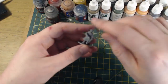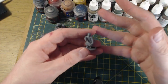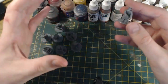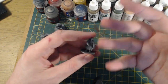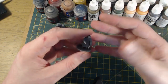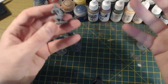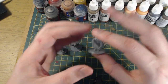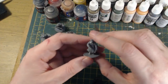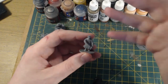With my NCOs I like them to stand out from the rest of the squad. You can achieve this by adding a field cap or forage cap, but what I tend to do is have them pointing and shouting. Anyone that's seen the cover of a Sven Hassel book will know that Second World War German NCOs pointed and shouted quite a lot — that's the look I always aim for with my NCOs.